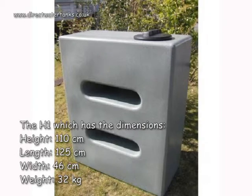The H1, which has the dimensions height 110cm, length 125cm, width 46cm, and the weight is 32kg.